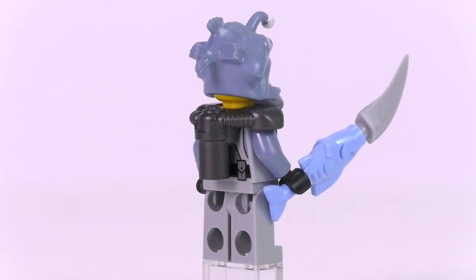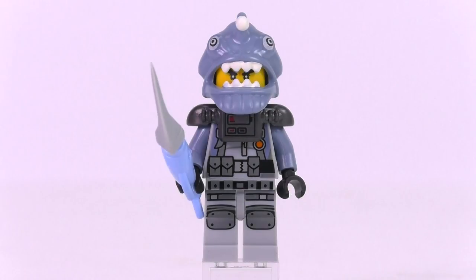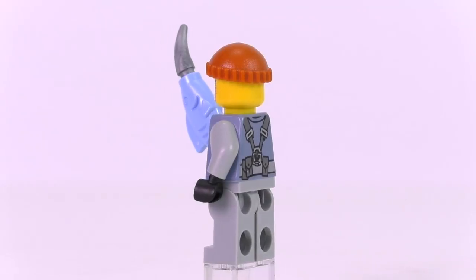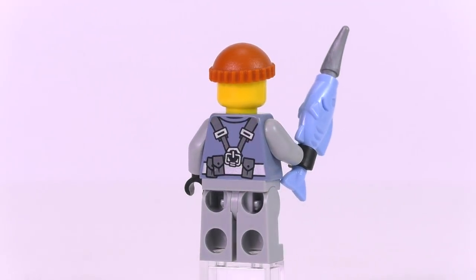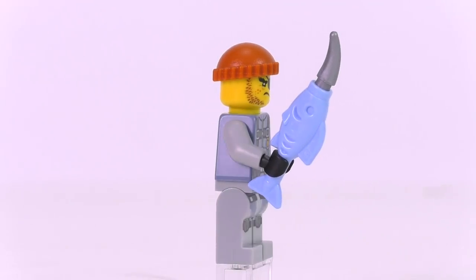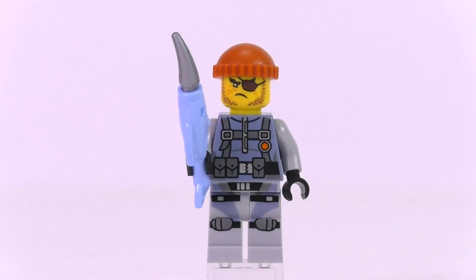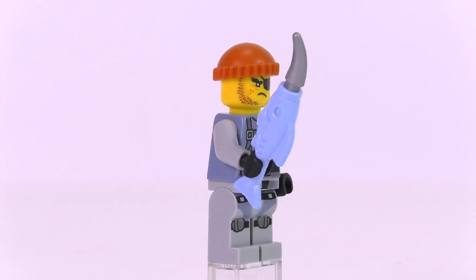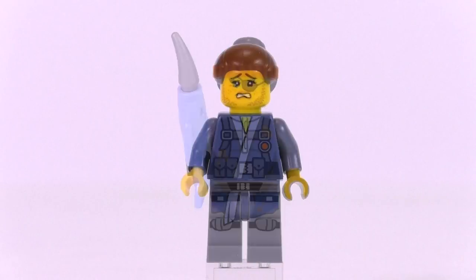We also get the Shark Army Thug, probably the most common representation of the bad guy across all the Ninjago Movie sets. He has the same face print with the eye patch seen in a number of other sets, plus his thug cap, the same torso print, and a weapon — a smaller version of the swordfish.